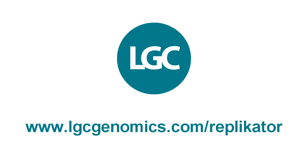For more information, please visit our website at www.lgcgenomics.com. We'd love to hear from you.